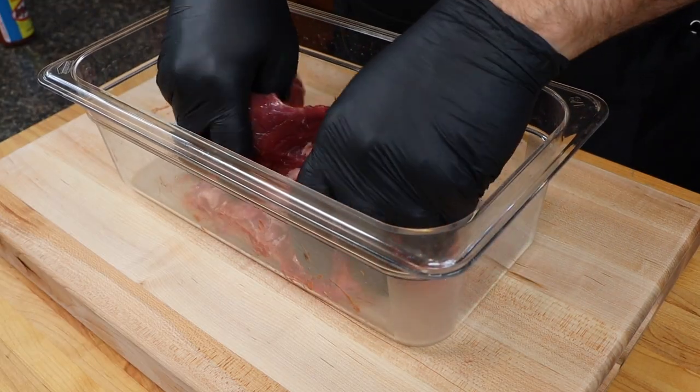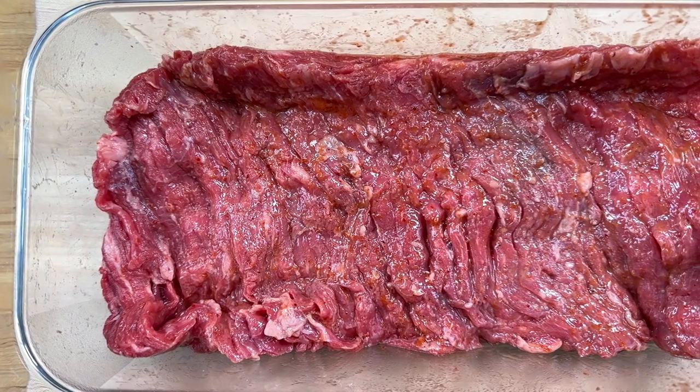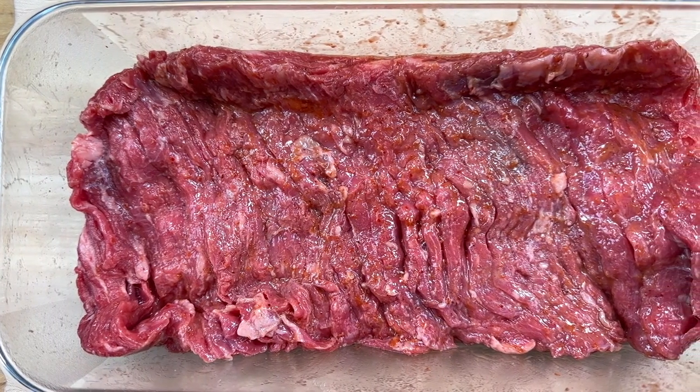Coat that steak on both sides well. Cover it up and place it in the fridge for anywhere from two hours up to an entire day in advance.